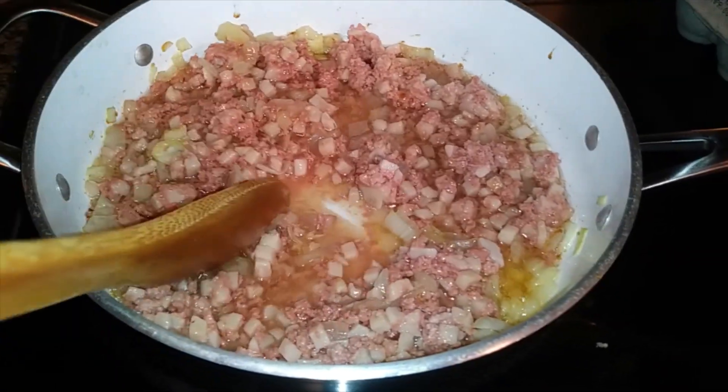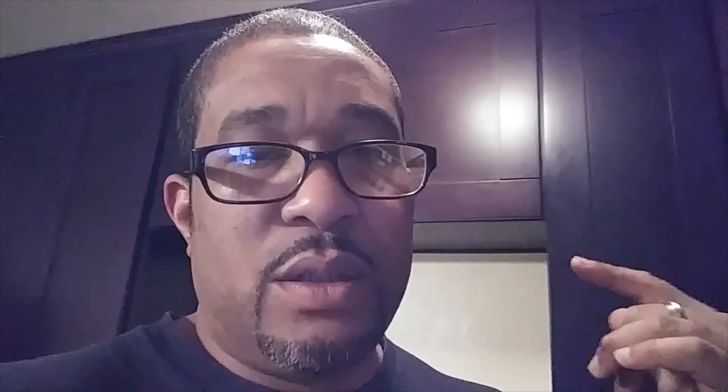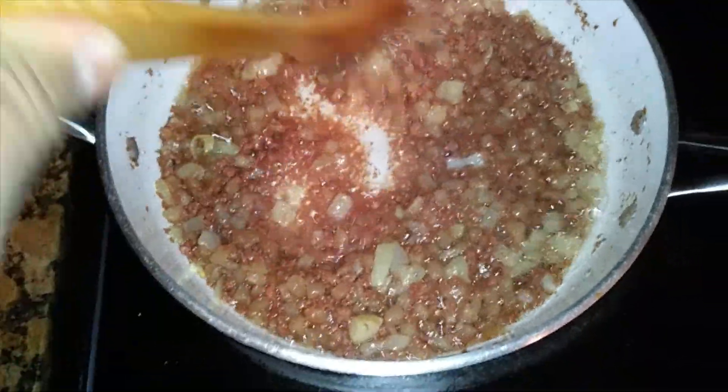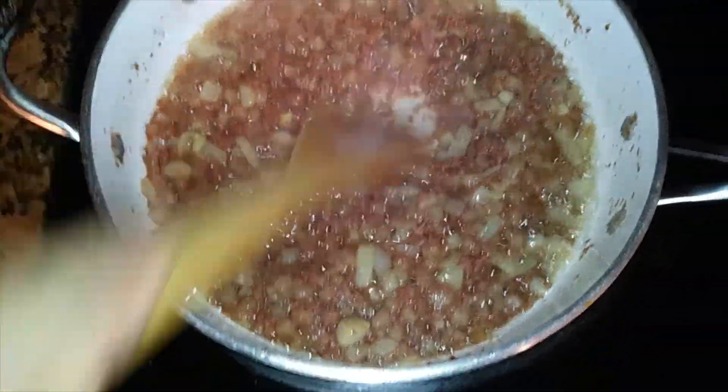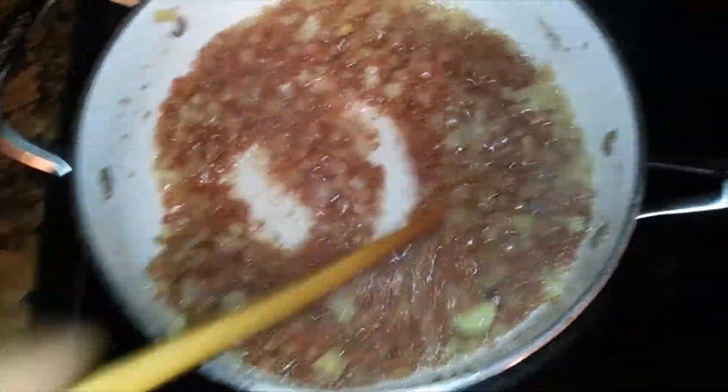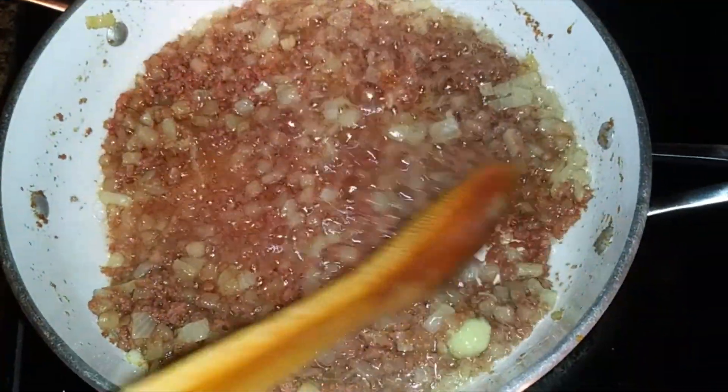This has been cooking for about 10 minutes now. As you can see, we got a little bit more color on there — you just work it around so you don't get any sticking. Yeah, you can see it's getting crispy.